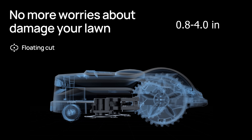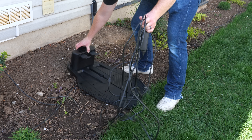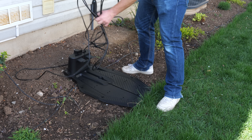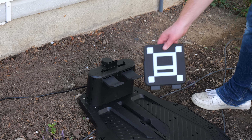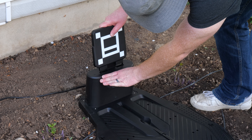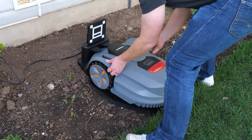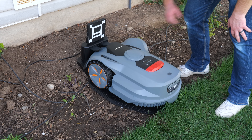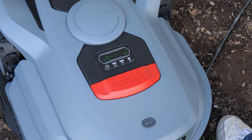For the charging station, find a flat surface, plug in the power cord, and route the cable to power. Install the reflective pattern so the Orion X7 knows how to return to the base station, then place the Orion X7 on it to start charging. You can see a flashing green light indicating it's charging as it powers on.